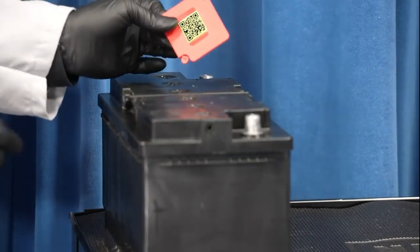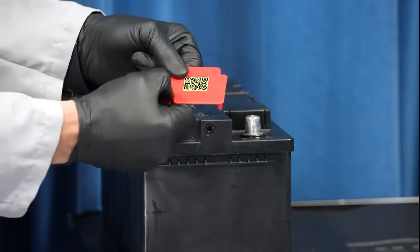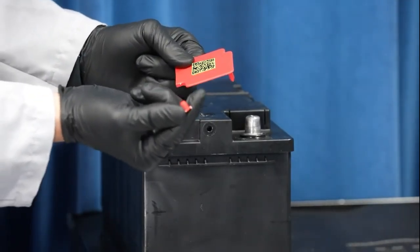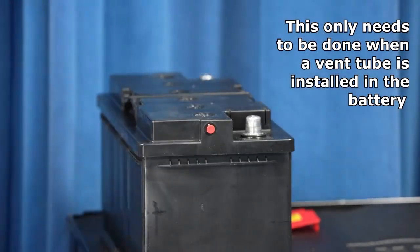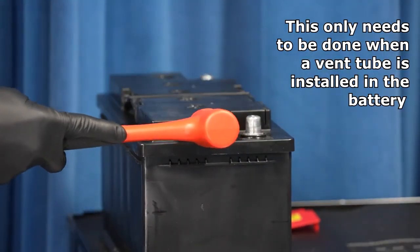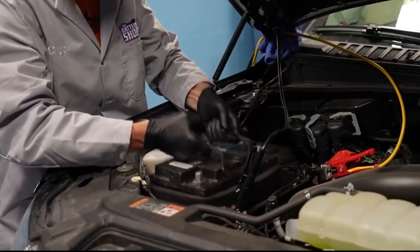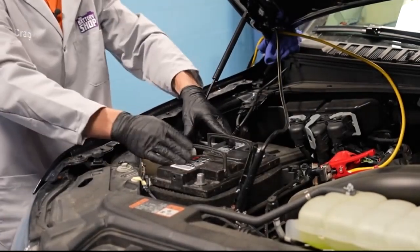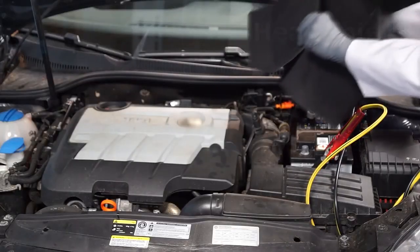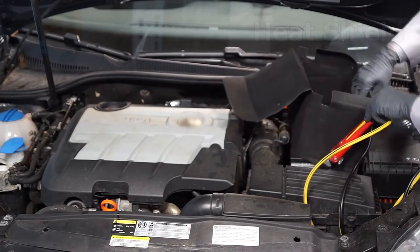Install the vent port plug in the hole on the side opposite of the vent tube. This plug should come with your battery — in most cases it's attached to the positive post protector. Install the replacement battery and heat shield to ensure that the battery is reinstalled as it was designed from the manufacturer. Besides the battery itself, there may be a heat shield around the battery.